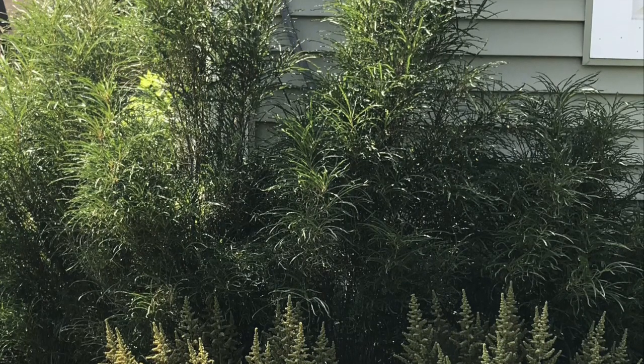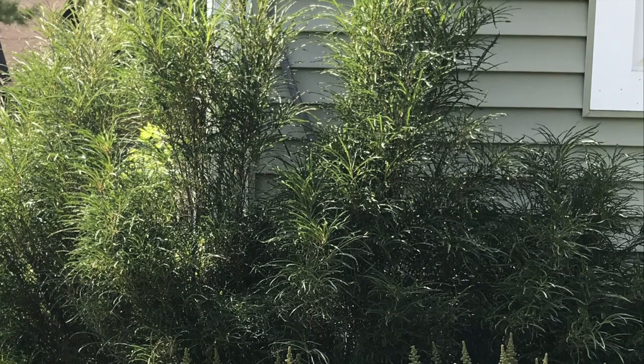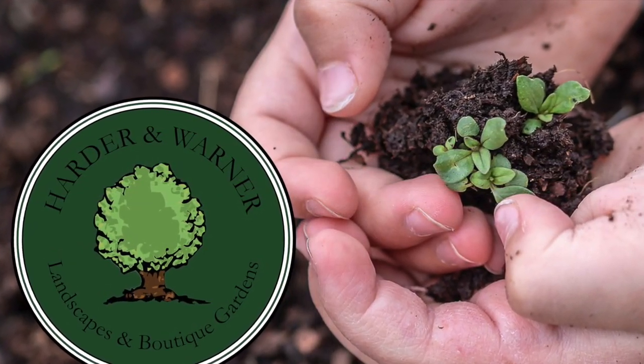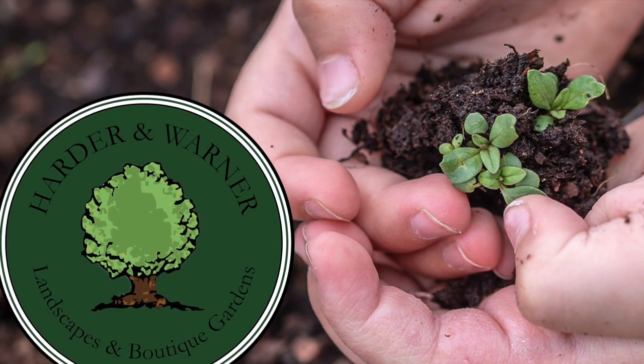Have fun with this plant, because wherever you decide to put it, you can't be wrong. Well, so long my garden scholars, and as always, if you would ever like additional help, never hesitate to ask.